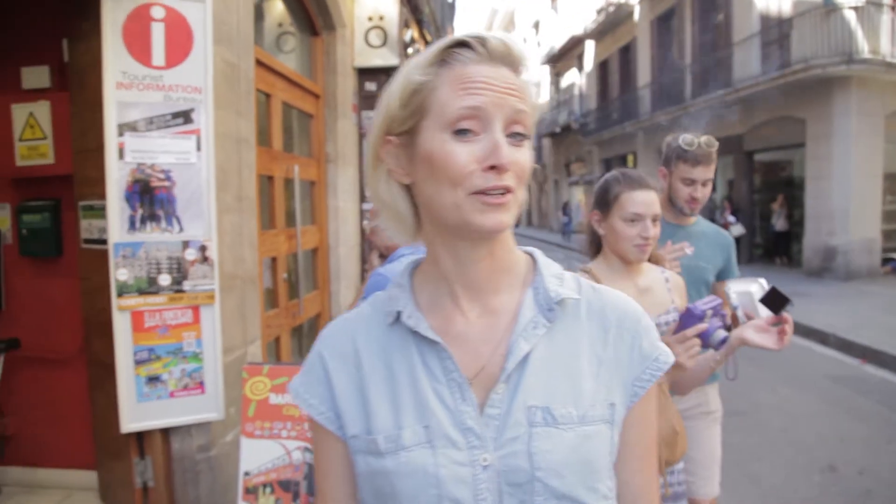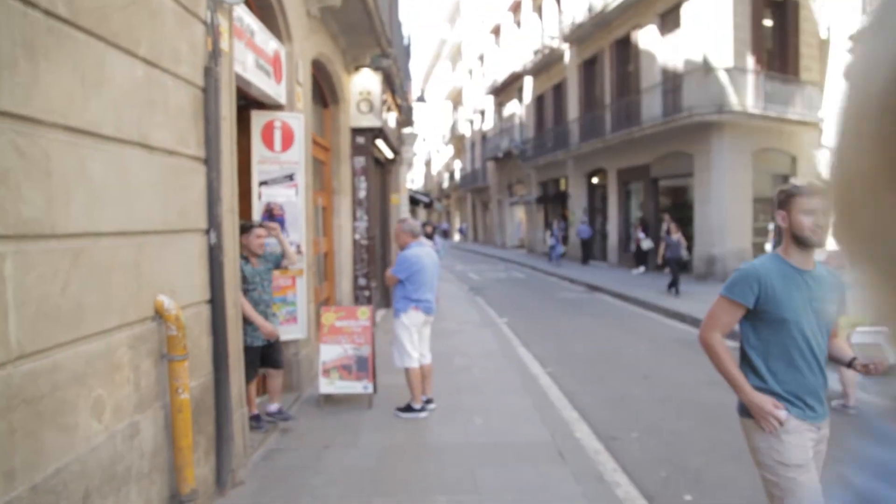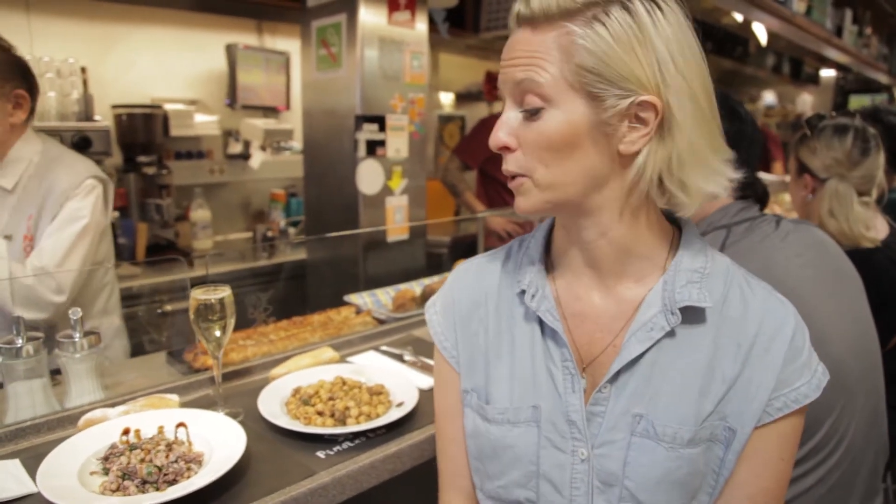So that was a delicious sweet option — now we're going to check out the savory breakfast option here in Barcelona. Here we are with the second option, the savory option, and we're now in La Boqueria at the Pinocho Bar.